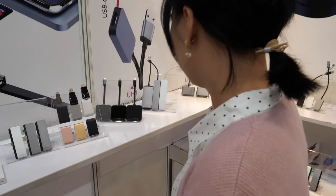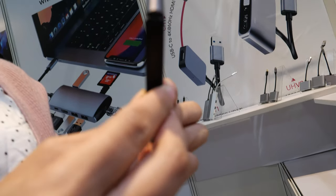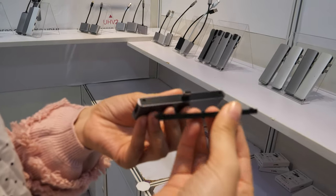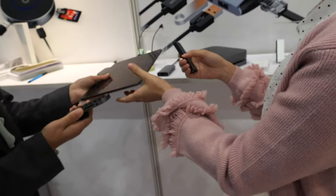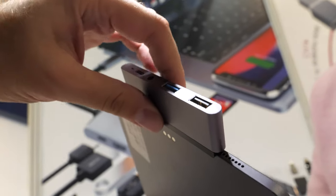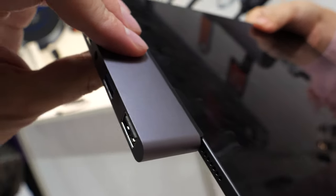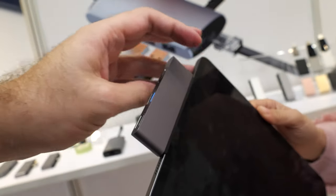The most popular product is the hub for iPad Pro with a magnetic design. It connects stably and strongly to the side of the iPad Pro and adds multiple ports. It won't break off — it's a solid holder. The price is $14.50, and they can accept small orders — just contact them.